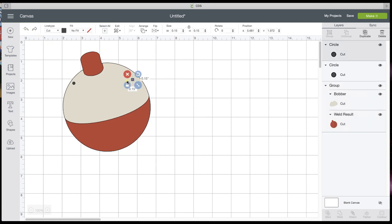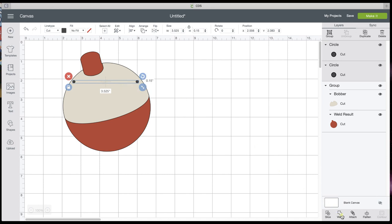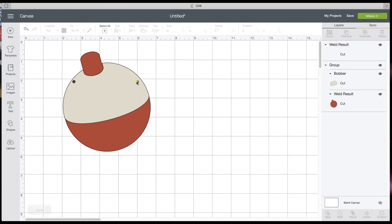The biggest thing with Design Space is actually learning all the functions. If you watch those videos I showed you, they're going to help you with that. I've got those holes about where I want them on each side. I'm going to select the two dots, align top because we want them to be even, and then weld — making this one piece.